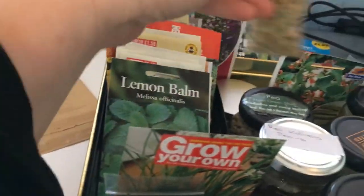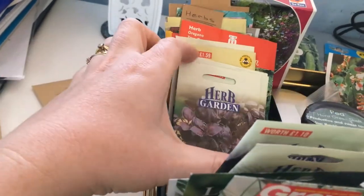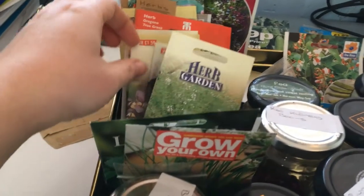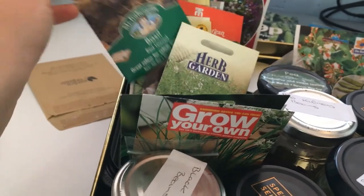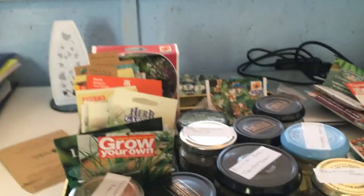All your herbs — smash them out, get it all done. Herbs, herbs, herbs! I need to get my basil sorted — I have no basil right now. Getting that sown this week.